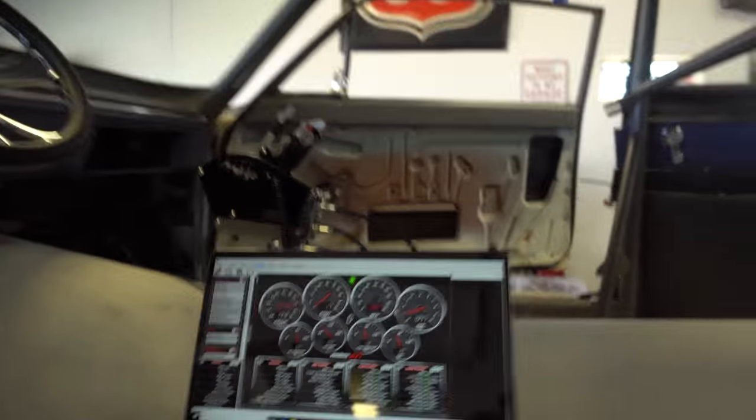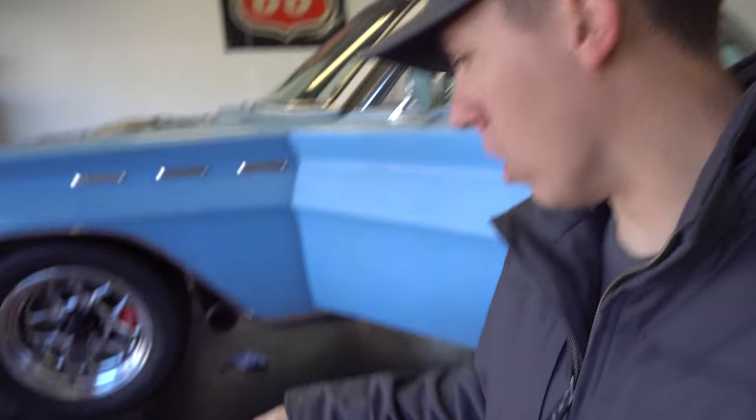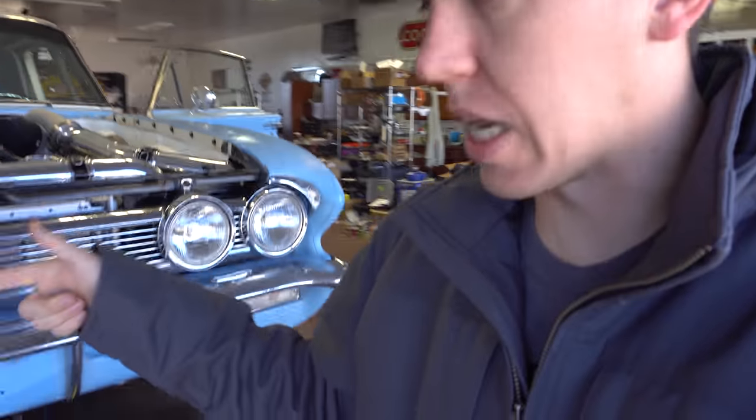I'll show you guys on the map. 13.8 now, 14.0. So we're still having an issue where the capacitor side is way rich compared to the driver side. We're trying to take the readings off all the cylinders and figure out if this side's real lean or this side's real fat.